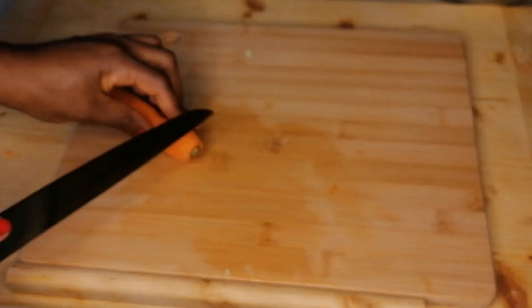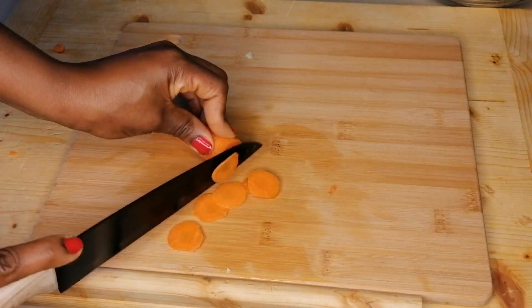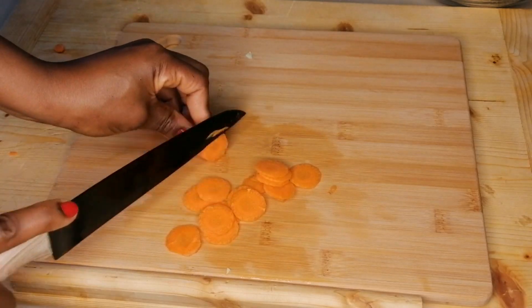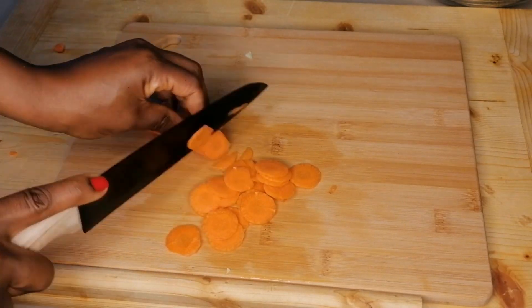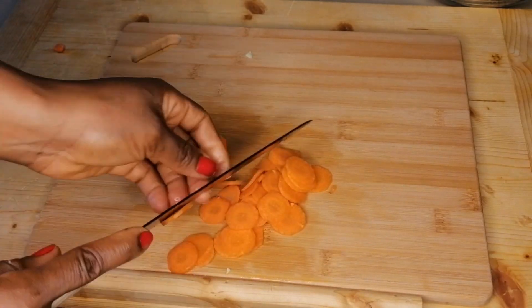The next ingredient is carrots. Make sure to scrape or peel the carrot before slicing it. You're going to peel it, then slice into rings or this shape, or you can just use a grater and grate it.